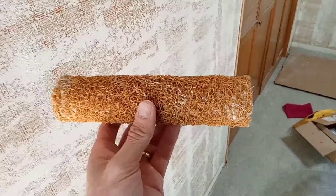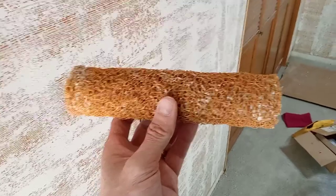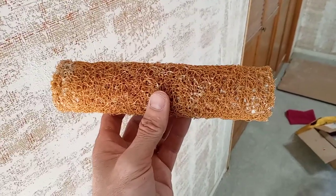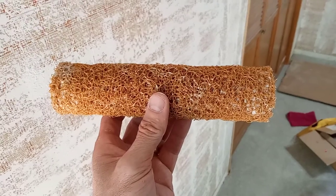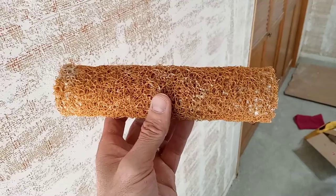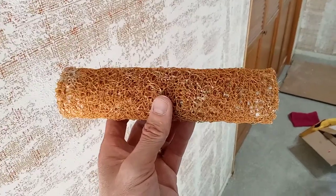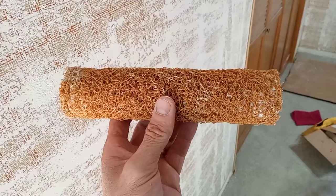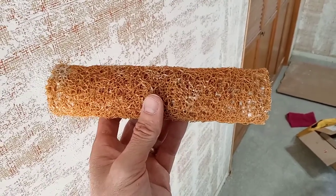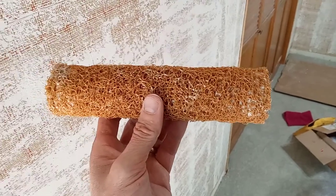One easy way for a DIY person to apply wall texture is to use a spaghetti roller. This is a Linzer RC 19 — if you search for 'spaghetti roller' it will show up. I got it on Amazon for about eight bucks. You just get some joint compound in a little bucket and mix it with water.